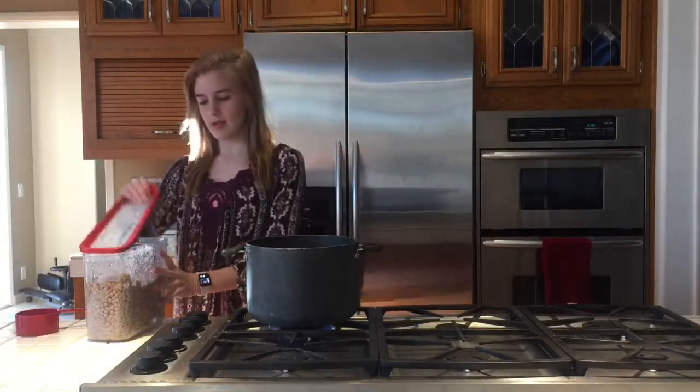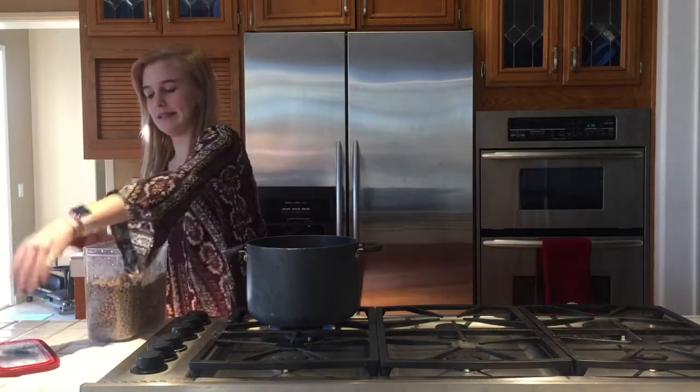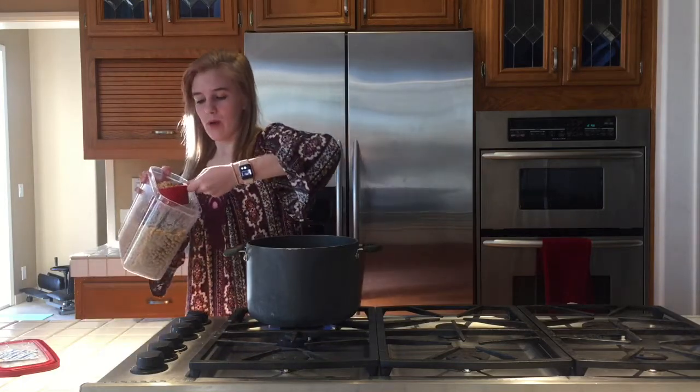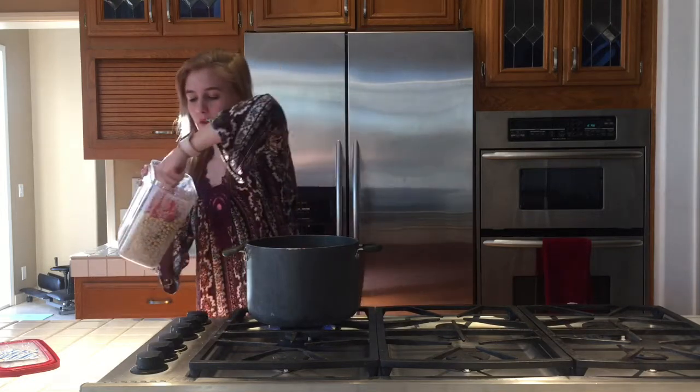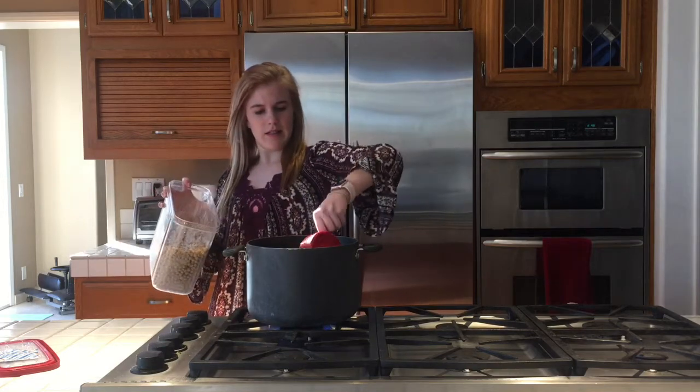Okay, my water is finally boiling. Once it's boiling, I'm just going to take my boba out of my airtight container — I have a one cup measure — and I'm just going to pour it in. Be careful so the water doesn't splash. And then two cups.